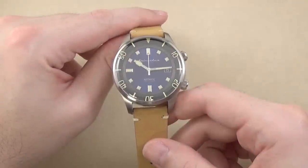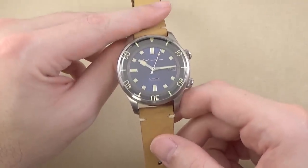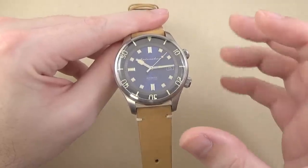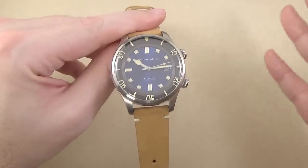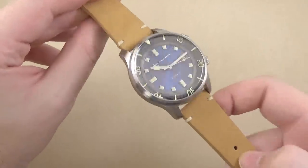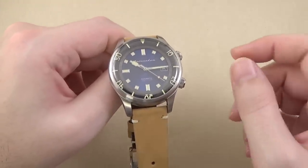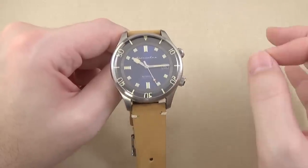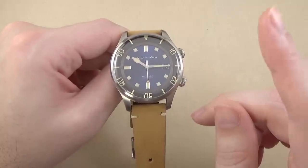Here we have it — the Spinnaker Bradner SP5057-05. The 05 is one of the dial color variations; there's a 01, 2, 3, 4, the 5 here, maybe a 6, and also a designation for which kind of strap it comes on. First thing I want to cover before we get into the specs, the details, the features — this is a compressor style watch.